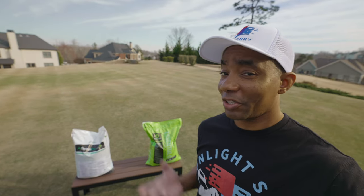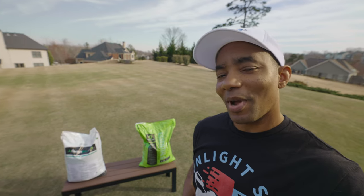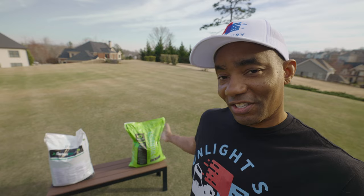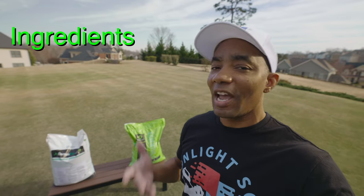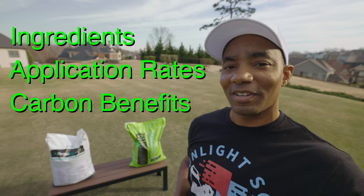Are you thinking about adding granular carbon to your lawn care program? If so, click on the right video. Coming up, I show you two great options from Miramichi Green: Carbon Pro-G and Essential-G. I cover the ingredients, application rates, and explain why you want to consider these products for your lawn care program. Let's get started.